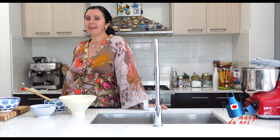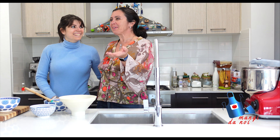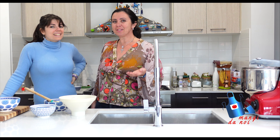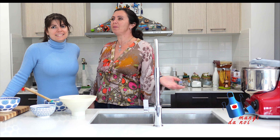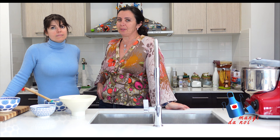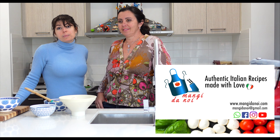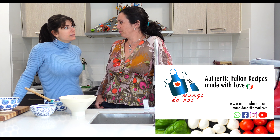If you like this video, thumbs up! And remember that we are doing cooking classes — we are in Sydney. So if you like to cook with us, to learn or whatever, just let us know and we are happy to do it. You can look on our website — we have some ideas for what we could be cooking for you, or you can ask what you want.